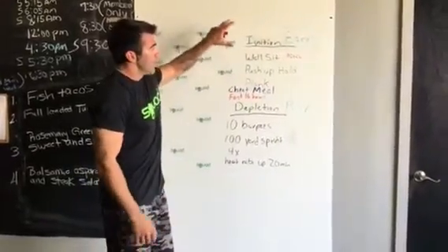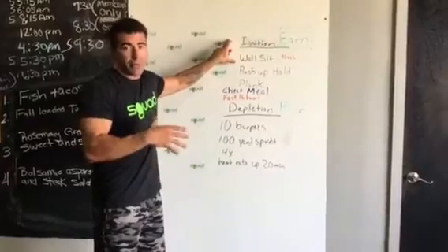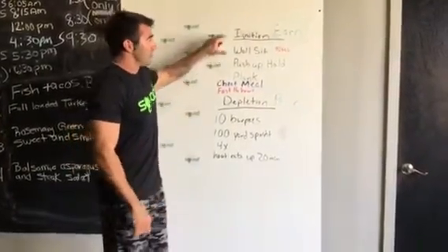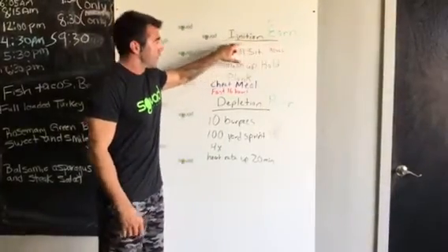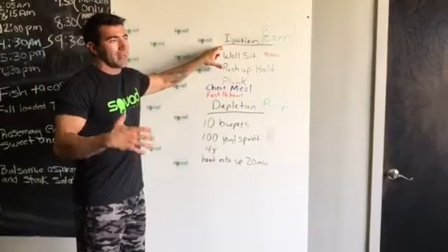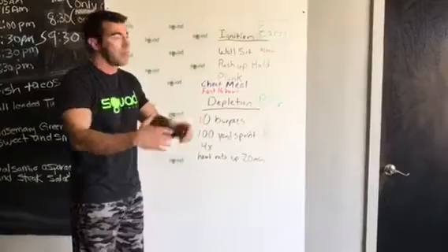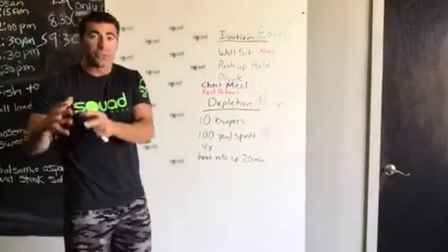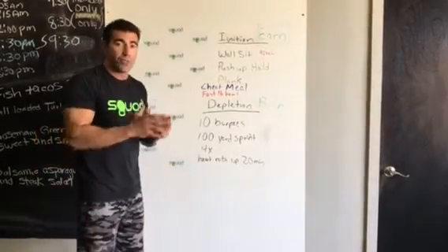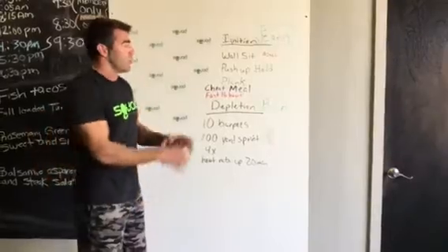I'm going to show you how you can use workouts around your cheat meals so you can burn fat. The first thing you've got to do is earn your cheat — we call this the ignition workout. Good news is you're not going to sweat a bunch, so you can do this if you're going out to eat or at a party. Do this as close as possible to your cheat meal — before or after — but keep it close. Don't do it in the morning if you're cheating in the afternoon.